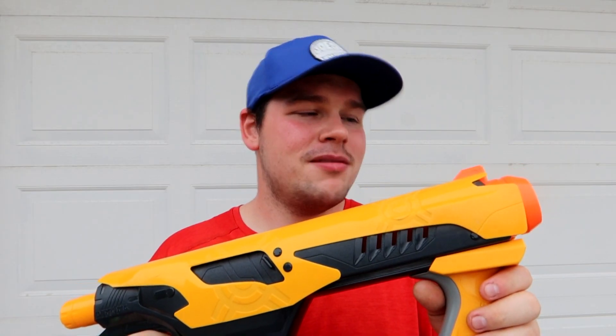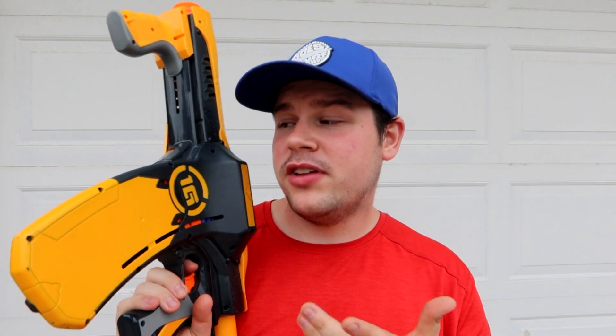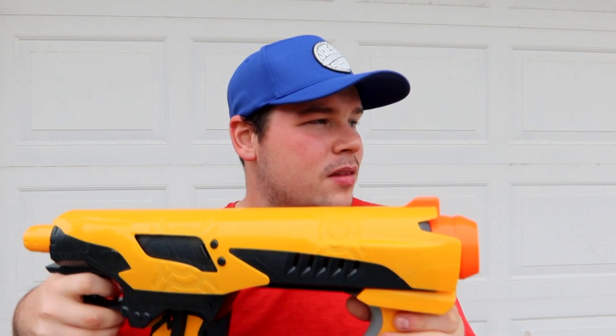I'd say the Quick 16 is certainly there for the nostalgia factor, maybe not so much for anything else. What it is, simply put, is a mag system blaster — but unlike the majority of clip system or magazine blasters, this one is permanent and cannot be removed.